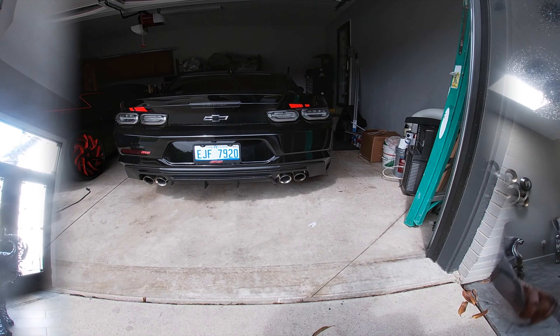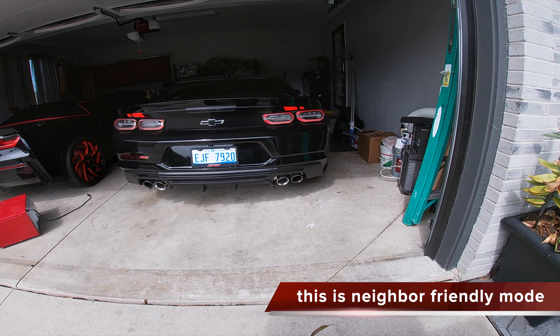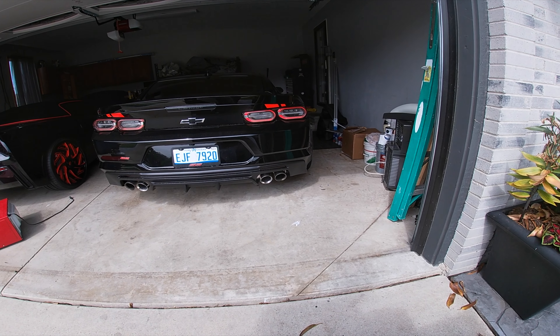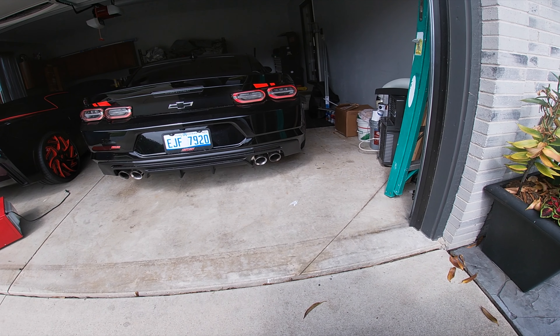First things first, we gotta kick off the video with a cold start — you already know how we get down. Then we hop in the car and get straight to the action.